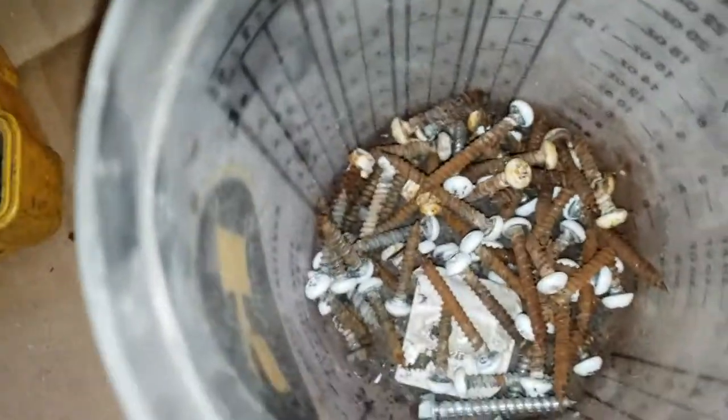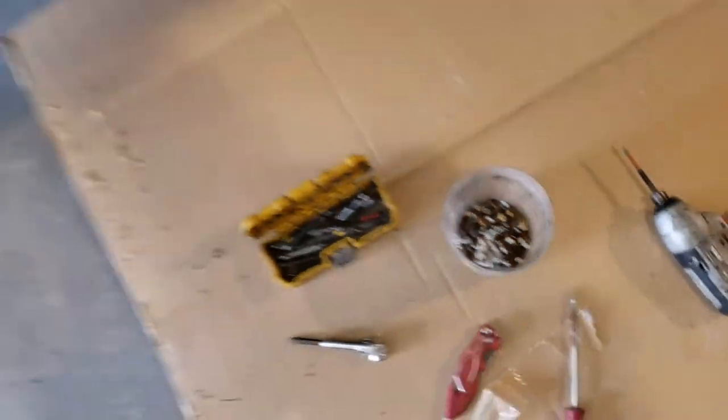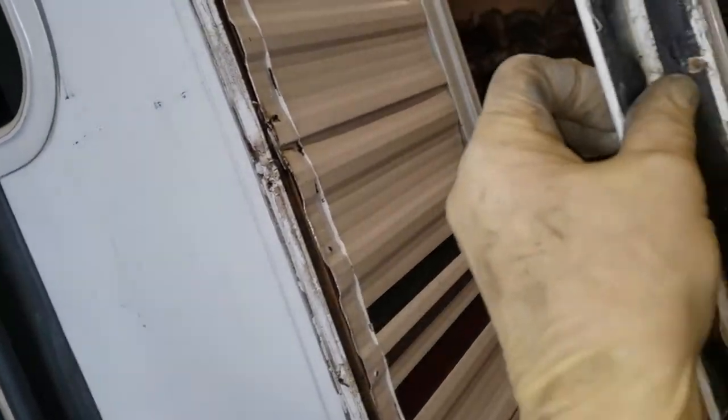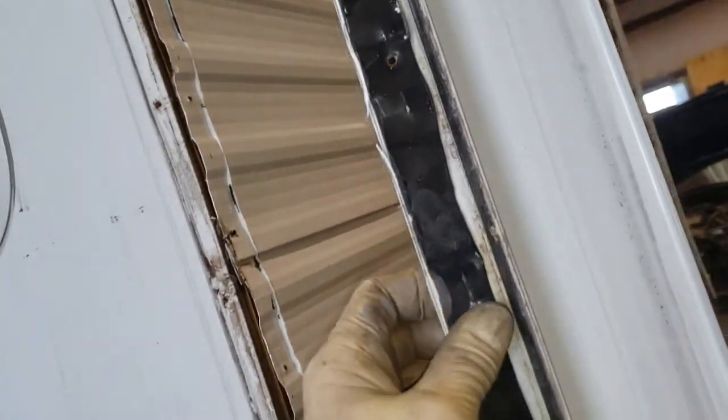This video is not about critiquing a build, but if you'll notice, every single one of those screws is rusted. So there's been a lot of water getting in here. Yeah, this one came down from Idaho. Looks like they used foam — I'll be using some butyl putty at least.